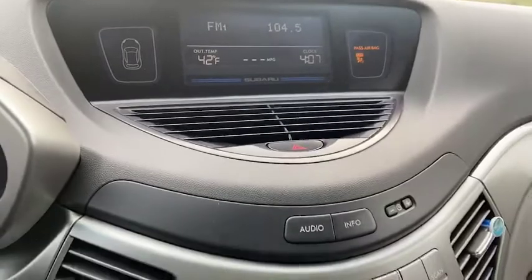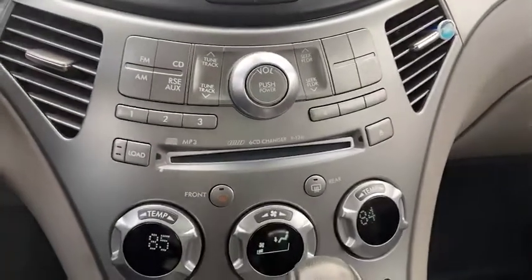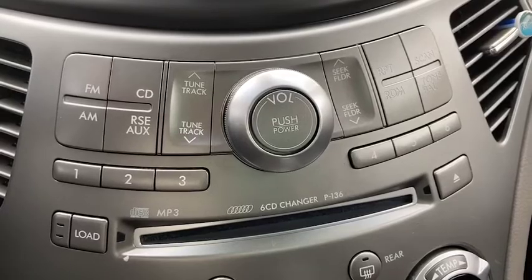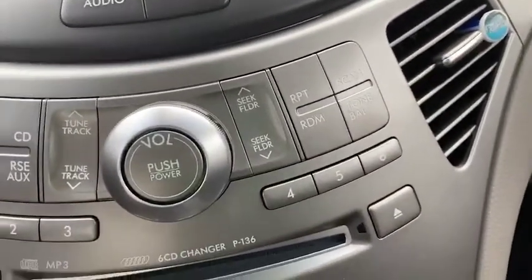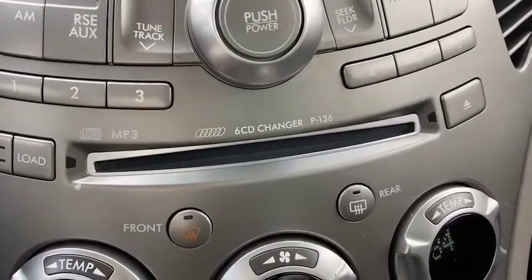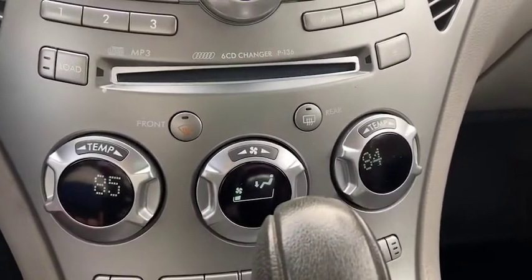You've got your FM/AM as well as a CD player. You do have the option to connect your auxiliary, and you have your presets. It is a six-CD changer, as you can see.